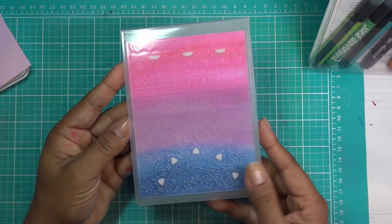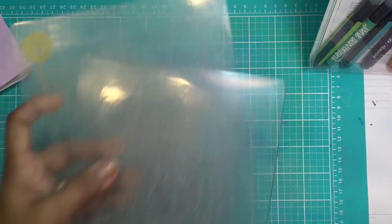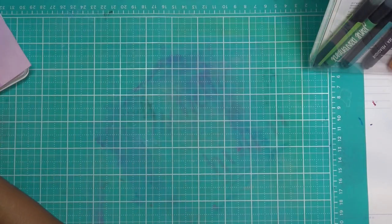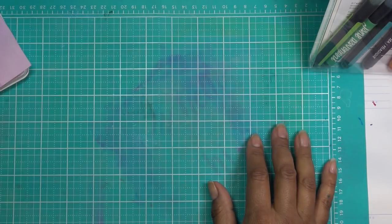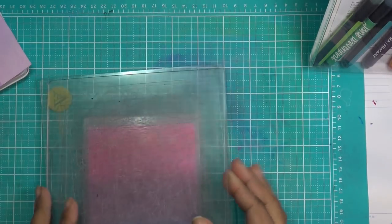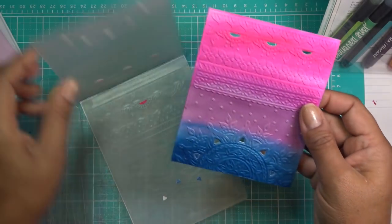That looks pretty good, I'm trying to see if it's straight. I'm just going to run it through my Anna Griffin here. People are going to ask if they can put it through their Marquee — Diamond Press has said not to put 3D folders through your Marquee. You can put any embossing folder through, but not the 3D ones. I know some of you have told me you put your 3D folders through there — do whatever you like, but I'd rather not risk it.